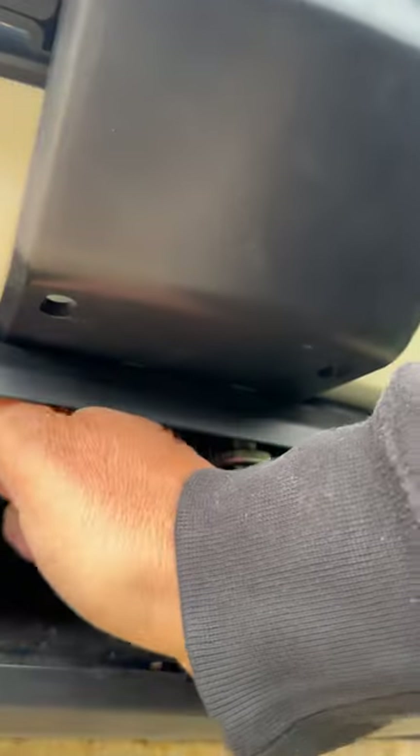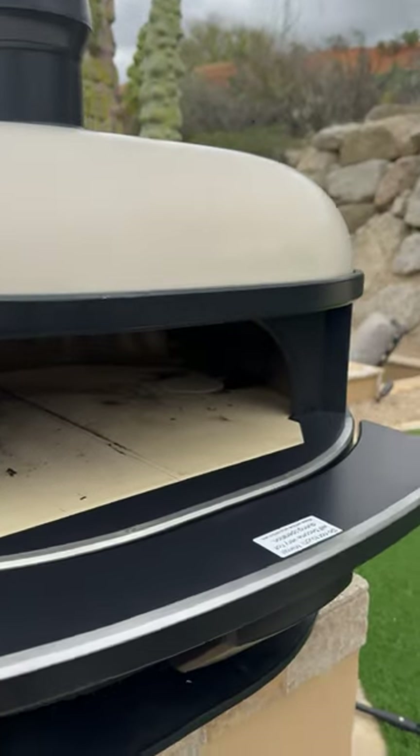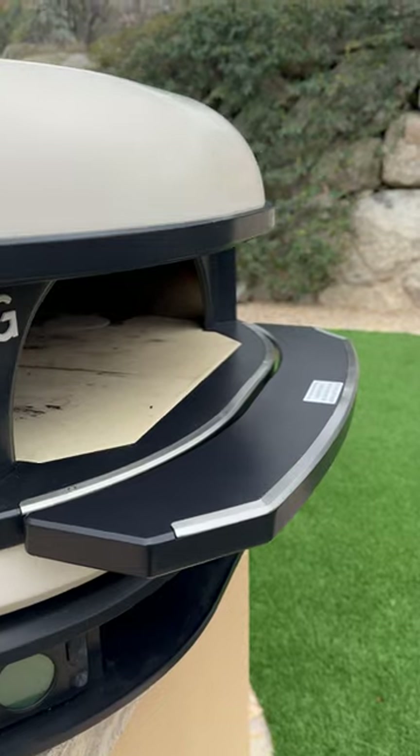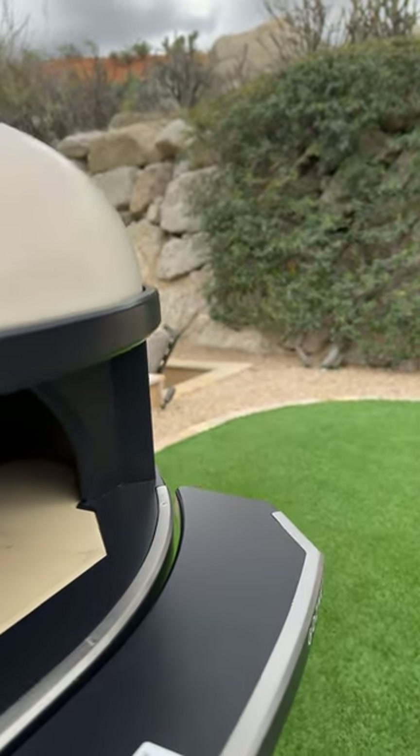Then you've got these Allen wrench little screw things. And if you don't have it set up correctly, it's a pain in the butt. But it's cool. I'll definitely use it. I'll love it. But I definitely think that this is a design flaw.